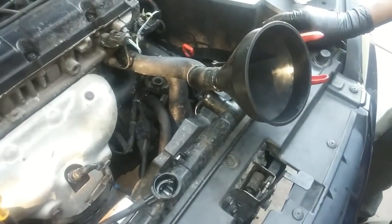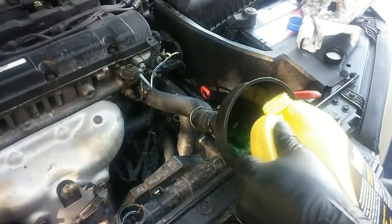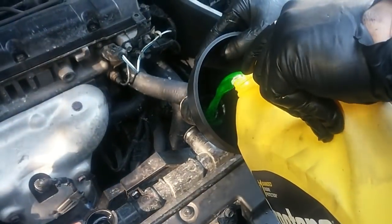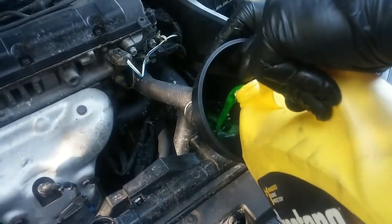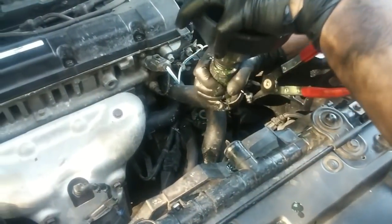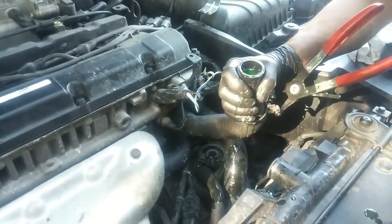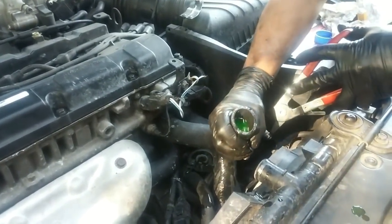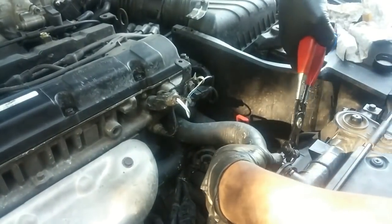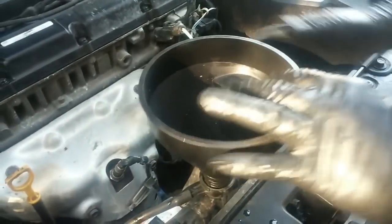We're pouring in coolant directly into the block and letting it go through the radiator first. Okay, we'll have a little bit of spillage — pouring in the rest of the coolant.